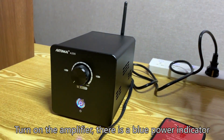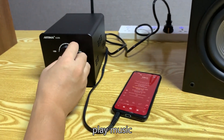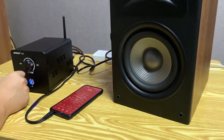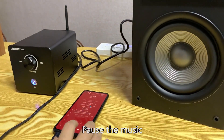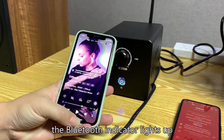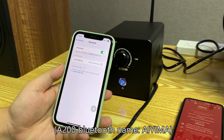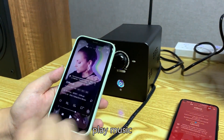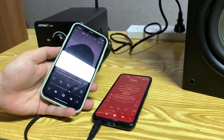Turn on the amplifier — there is a blue power indicator. The RCA indicator lights up. Play music through RCA. Then turn on Bluetooth on your device and connect to the A200 via Bluetooth. Play music through Bluetooth.